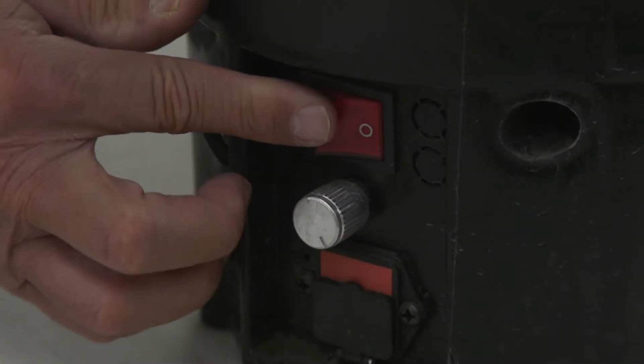This is Lance at the My Four Cents Warehouse. In this video, we're going to talk about what happens when you turn on the unit and you get no power, but the voltmeter lights come on.